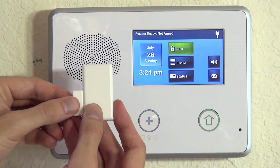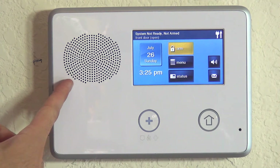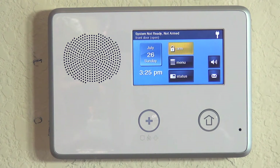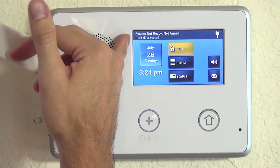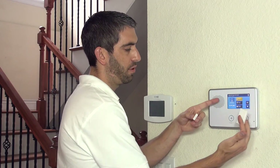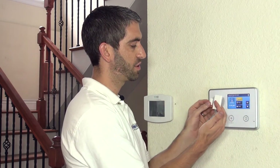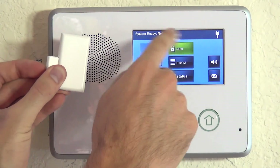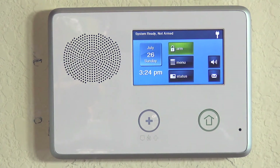Once the sensor was installed on the door, we can test it. If we open our door, the magnet pulls away from the sensor. You can hear the ding dong chime noise and the voice enunciation of 'front door.' The system goes from ready to not ready and shows 'front door open.' You get audible and visual status to let you know the door is open, and you won't be able to arm until it's closed. Immediately that fault message goes away and we're ready to arm — verifying we properly programmed the Honeywell 5811 to our 2GIG Go Control panel.